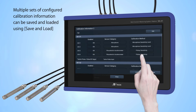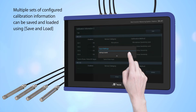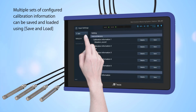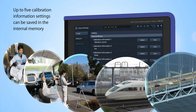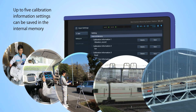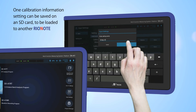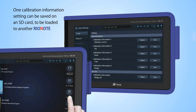Multiple sets of configured calibration information can be saved and loaded using save and load. Up to five calibration information settings can be saved in the internal memory. One calibration information setting can be saved on an SD card to be loaded to another Rio Note.